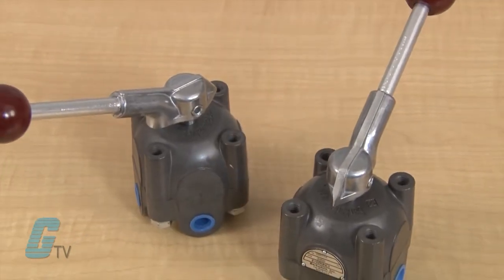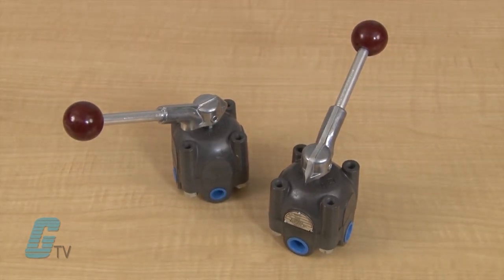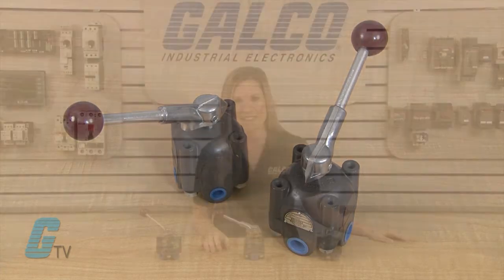These valves use a shear seal technology which provides zero leakage and controls the media through internal galleries in the sealing components rather than across the critical sealing faces. They have a working pressure of up to 3,000 PSI with a low pressure drop of 14 PSI at 20 feet per second.